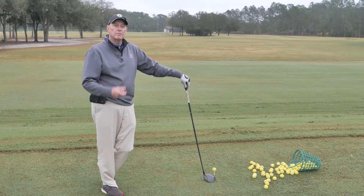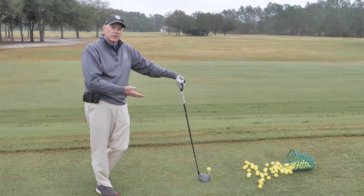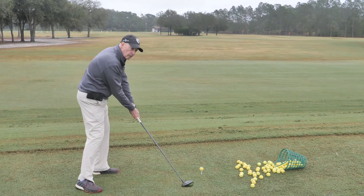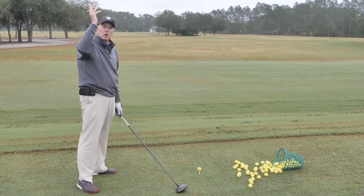A couple reasons why you might hit the ball high is the angle of descent. What I mean by that is if you're coming too much down, the more descending blow you have, the higher the ball is going to go.